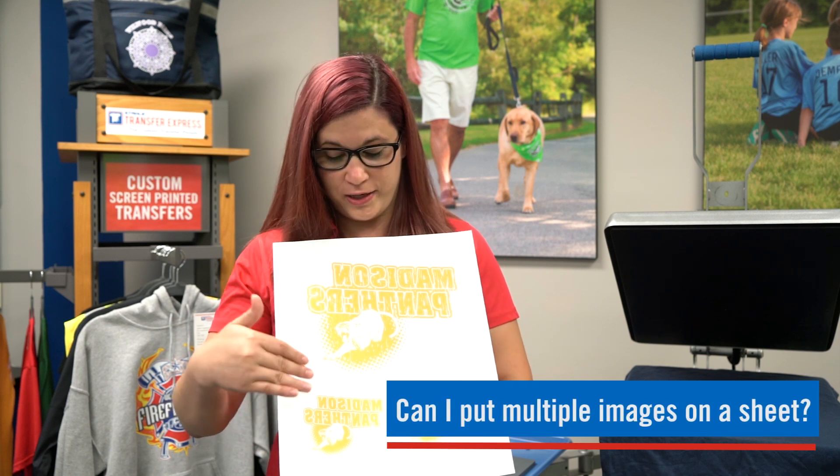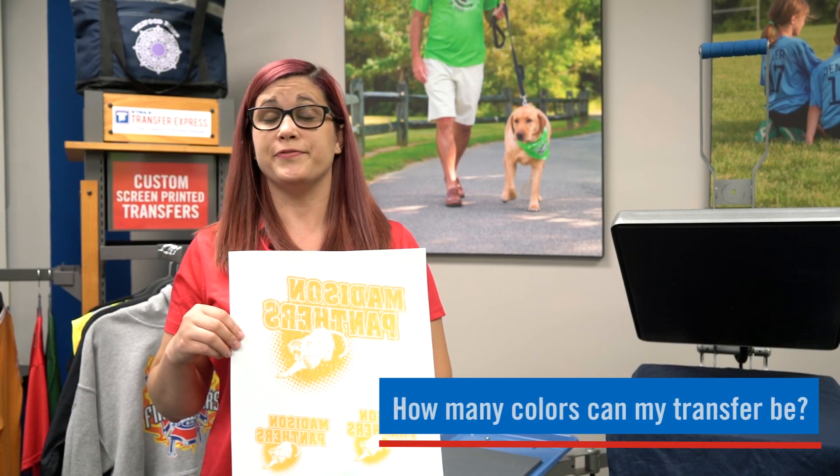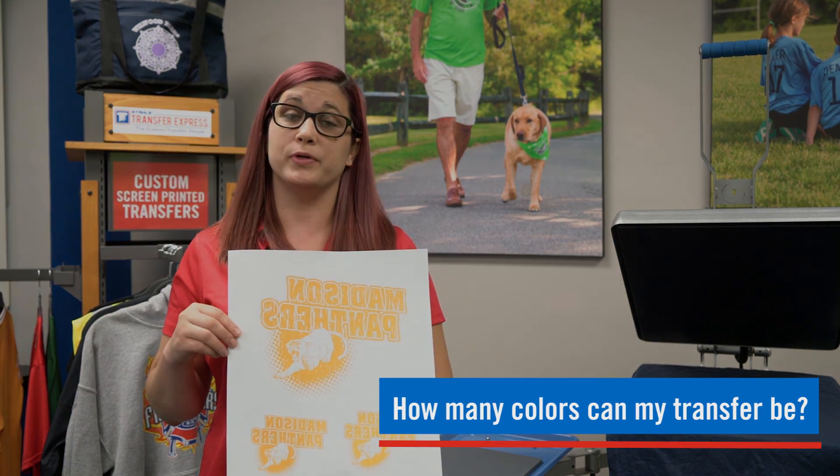While you're in our EasyView online designer, you can maximize your sheet space by creating multiple images and ganging it up to save you money. For more tips and tricks, please visit our blog on creating a gang sheet. Our screen printed or digital transfers can be created in one or multiple colors.